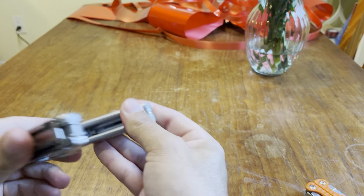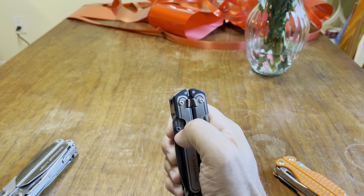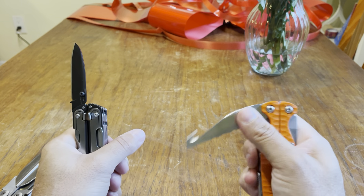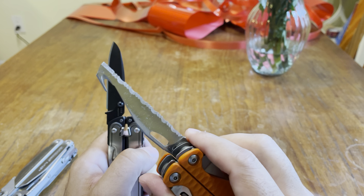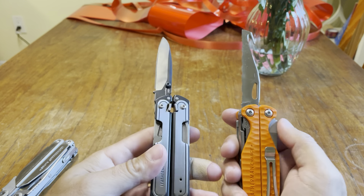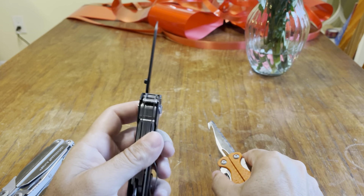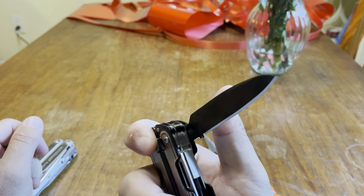So you've got just the main blade, but whenever I have my Arc on me I keep missing my gut hook. I love that tool — I just think it's great and very useful. I wish they had implemented a serrated blade on this. I keep going back and forth thinking, why couldn't they have put a serrated blade on this? But I'm sure Leatherman would say: you've got the Magna Cut — the best blade ever — you don't need it.